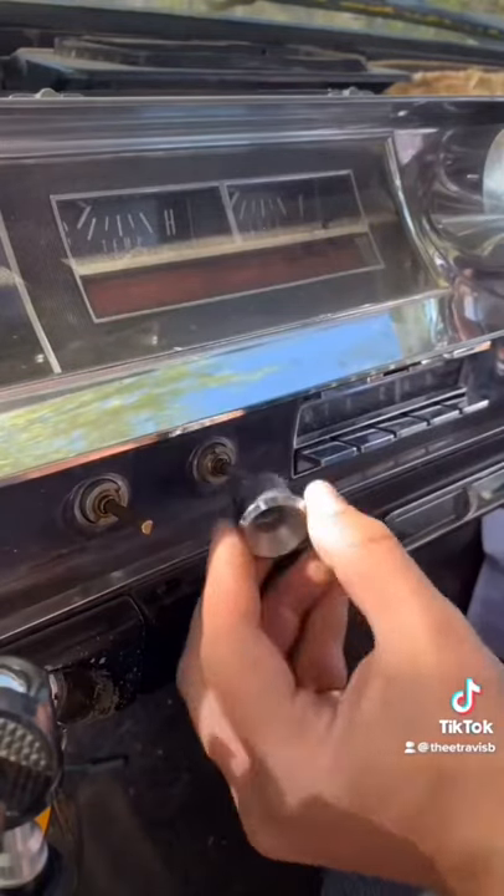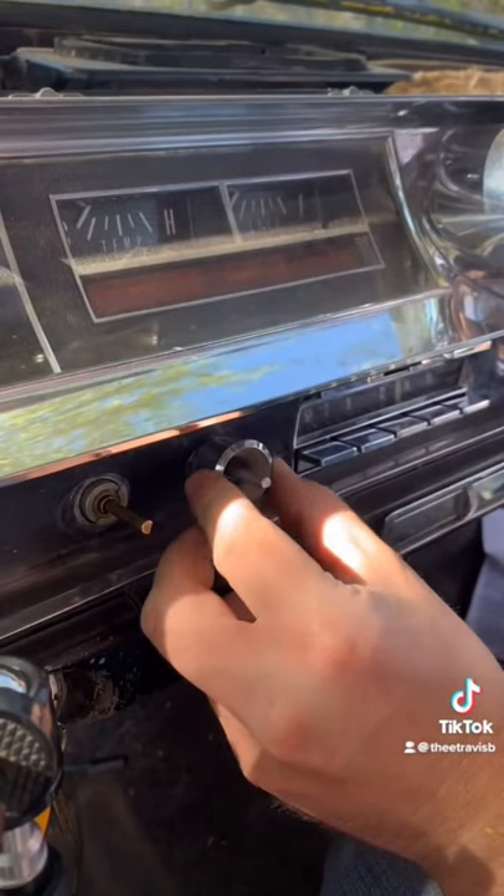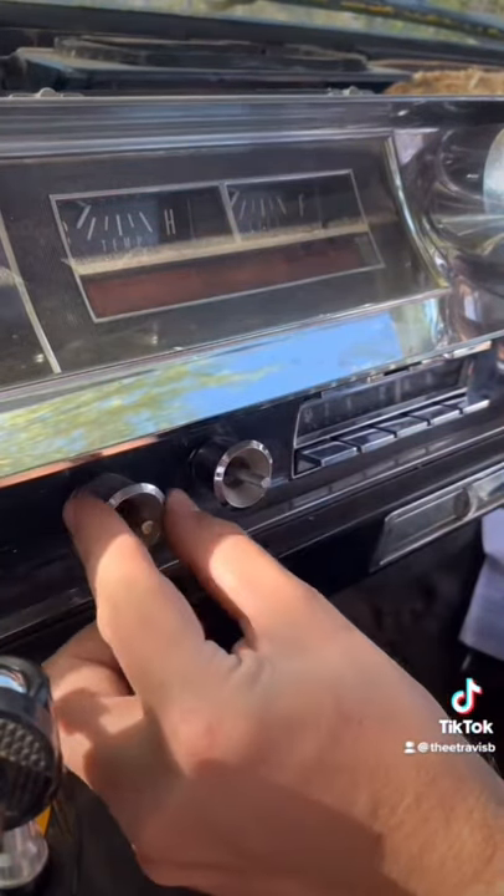This came as an AM only car. And when I had him rebuild it, he added FM and an auxiliary port to plug my phone in. And the icing on the cake is all the original look is preserved.